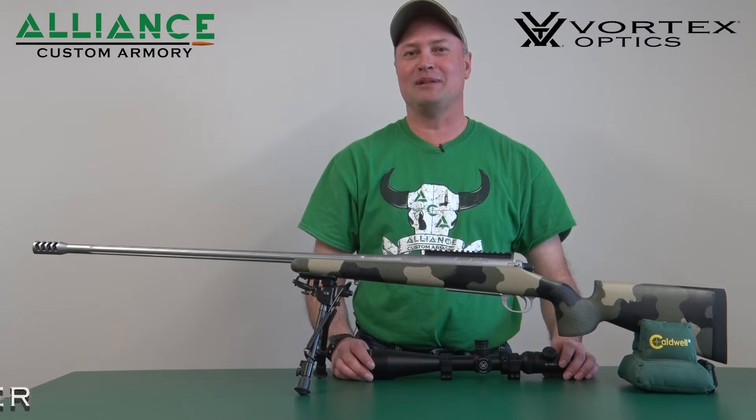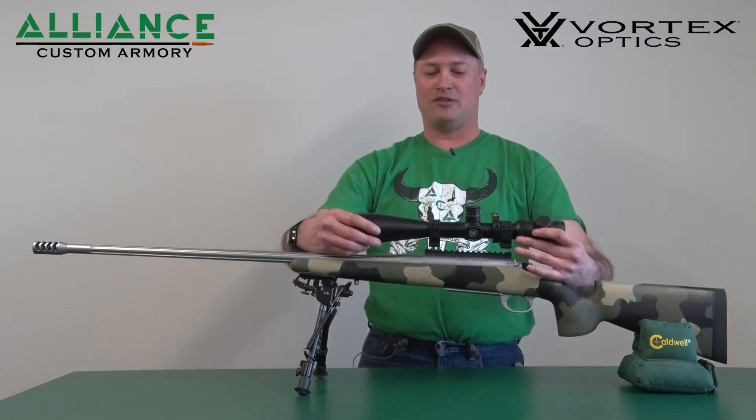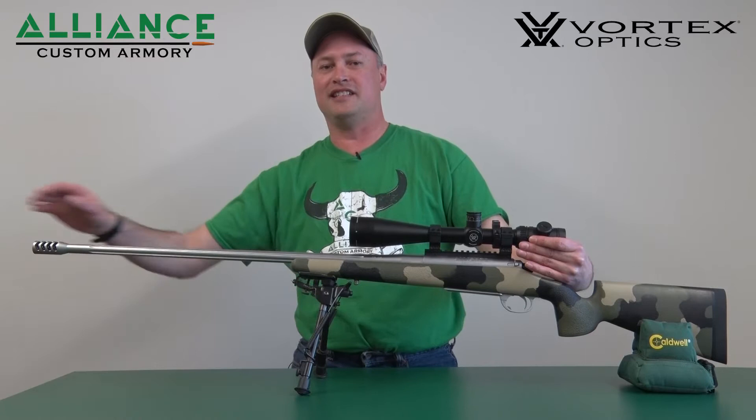On today's Ballistic Minute, we're going to talk about the importance of a 20 MOA rail. So when we have a scope mounted on a gun, it's got a downward angle on it so that it crosses the path of the bullet as it exits the barrel.